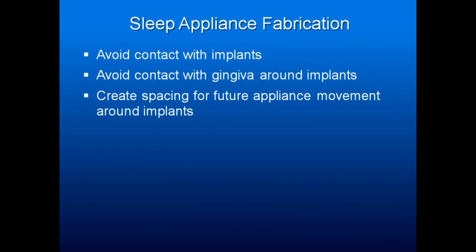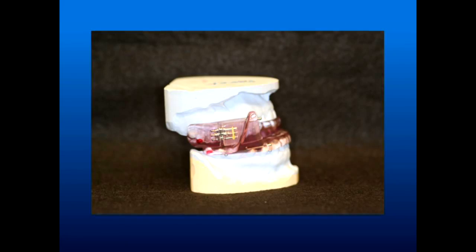For sleep appliance fabrication, avoid contact with implants and avoid contact with the gingiva around implants. Create spacing for future appliance movement around the implants. If you have, say, a number 23 implant and all the rest of the lower teeth are natural, those teeth are going to move a little but the implant will not. You'll end up putting extra force on the implant, and if you haven't avoided the gingiva, you will end up necrosing the tissue around it. As the saying goes: a smart man learns from his own mistakes, a wise man learns from others' mistakes.